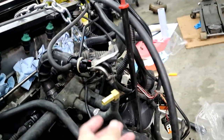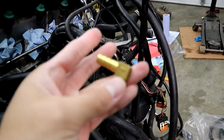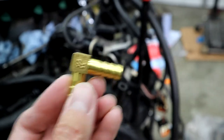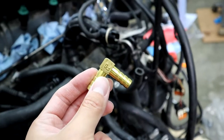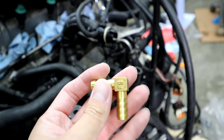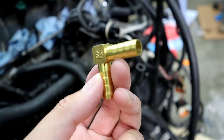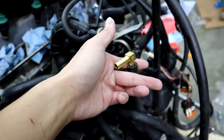First of all, you need to buy this brass — or stainless steel, or plastic — whichever one you want. This is a brass one, I believe. I got it from Amazon, I ordered it yesterday and just got it to my house today. This is a 3/8th elbow barb, and it goes right into this coolant hose.